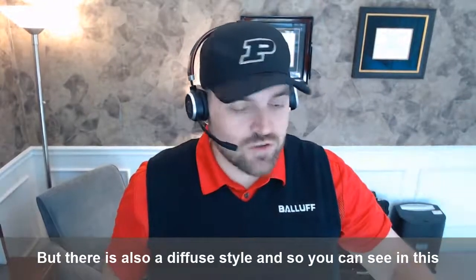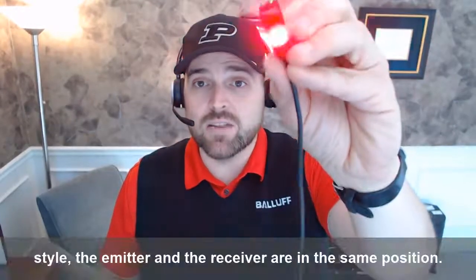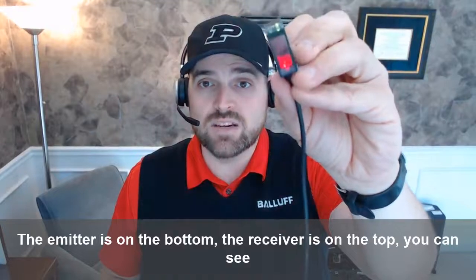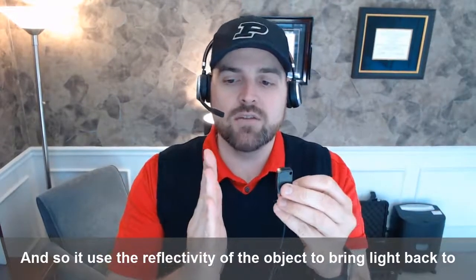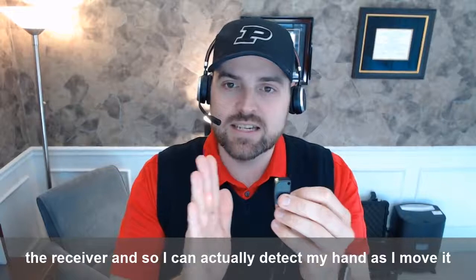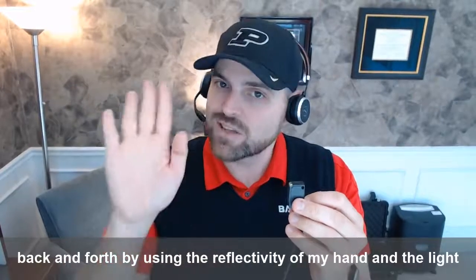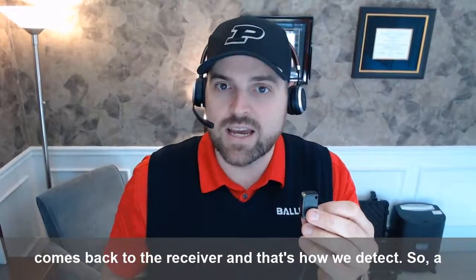There is also a diffuse style. In this style, the emitter and the receiver are in the same position — the emitter's on the bottom, the receiver's on the top. It uses the reflectivity of the object to bring light back to the receiver. I can actually detect my hand as I move it back and forth by using the reflectivity of my hand, and the light comes back to the receiver — and that's how we detect.